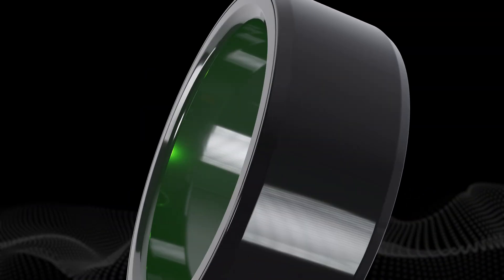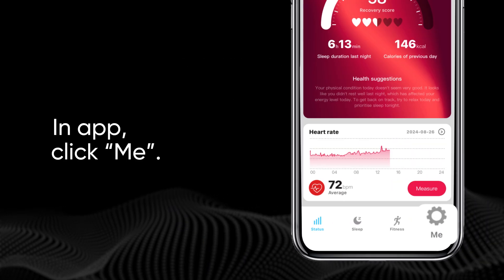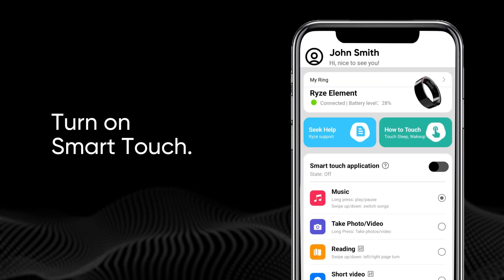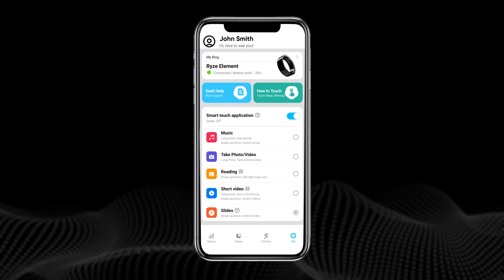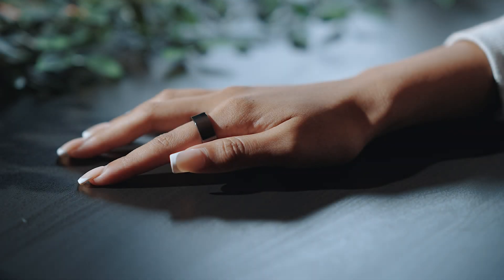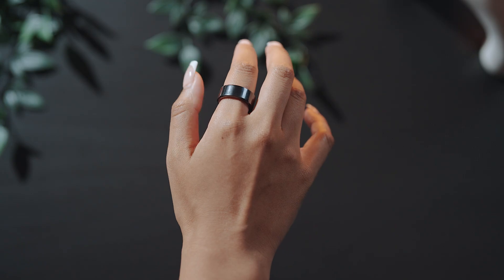The Smart Touch feature allows you to interact with selected applications using simple gestures. To enable it, go to the Me tab in the app and turn on the switch at the Smart Touch application tab. You can switch between Smart Touch features at any time by tapping on each option in the app. One example is Music Control — switch songs with a simple swipe up or down, and pause and play with a long press.